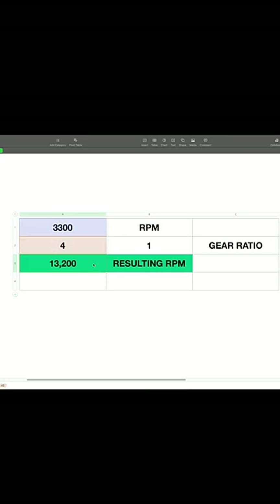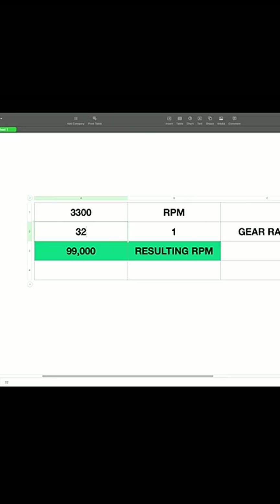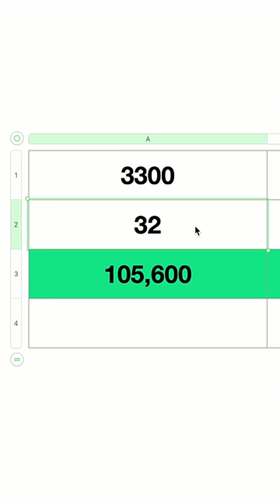We could use a gear ratio to up the speed. A 4-to-1 gives us 13,000, and 32-to-1 gives us over 100,000 RPM.